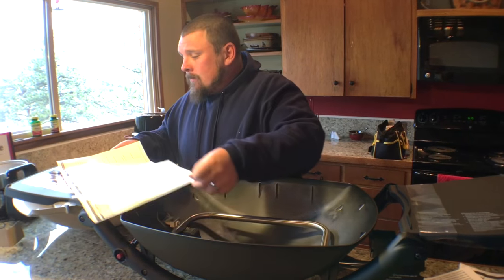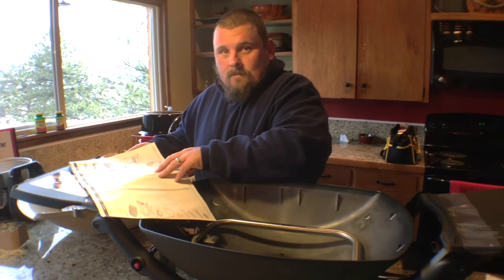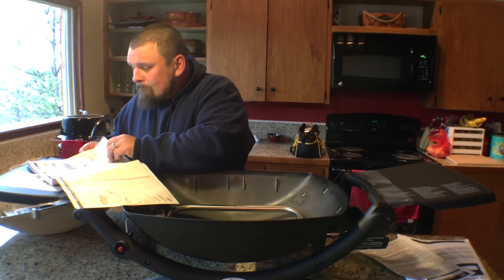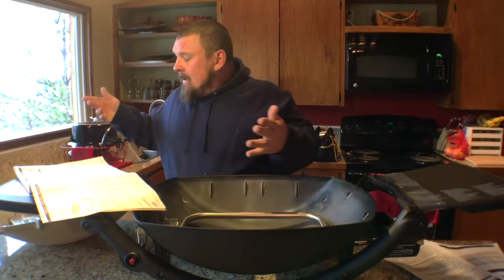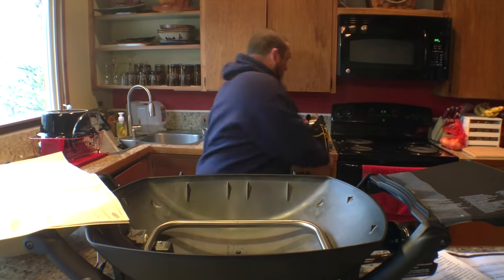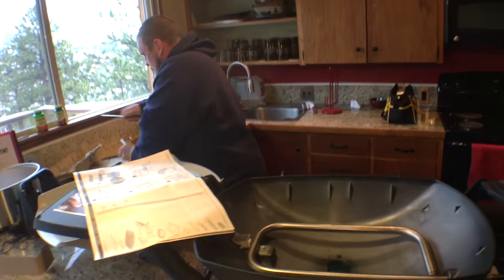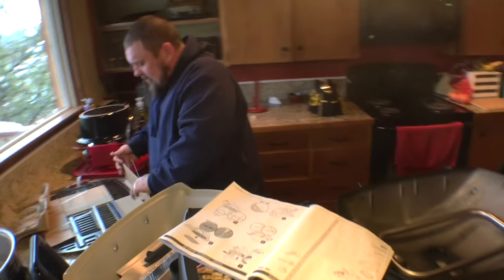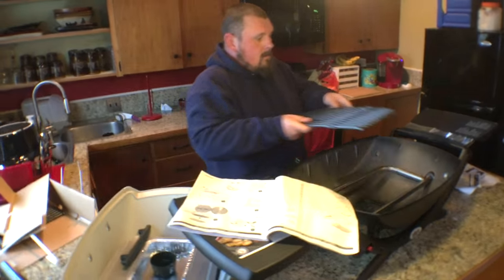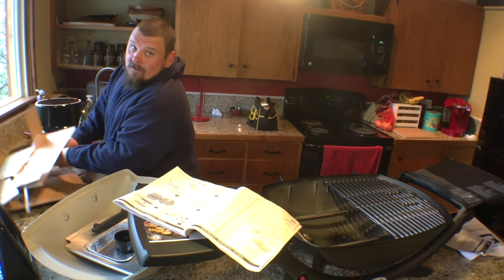First things first — you already said that, so this is second things second. Oh well, this is fairly easy to put together. I just wanted to make sure I was doing it correctly. So the first thing we're going to do is install the actual grill grates, and this is where all the magic happens.